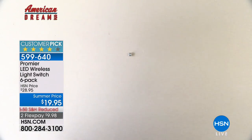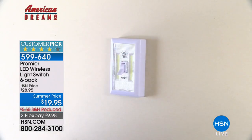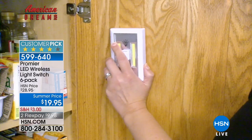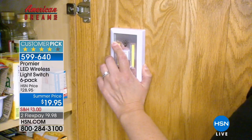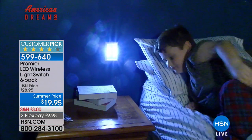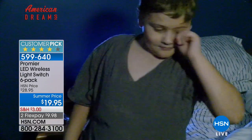They come with magnets on the back, so you can put them on the fuse box. Or you can put up a nail or a screw anywhere in the wall, and you've got light when and where you need it most. No electricians necessary, no wiring necessary. You're going to absolutely love these lights from Premier.